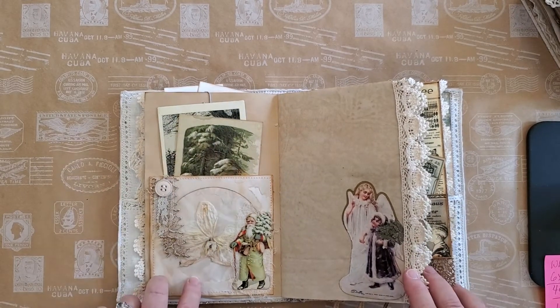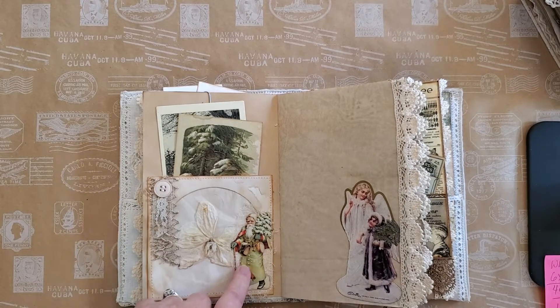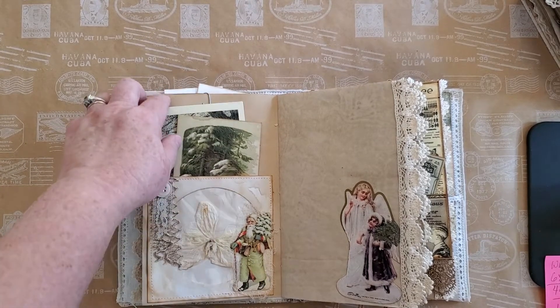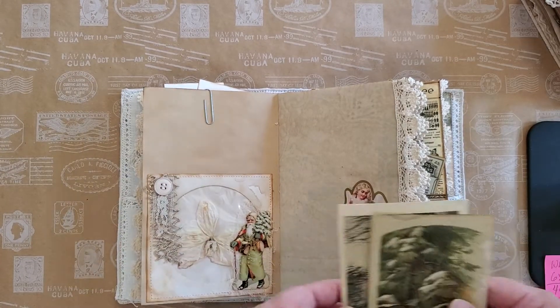Here we have a CD, and inside is a real orchid — it's been air dried. Those are not digitals; I ordered those a couple of years ago from a German company — they're actually die cuts — and I just think they're so neat.